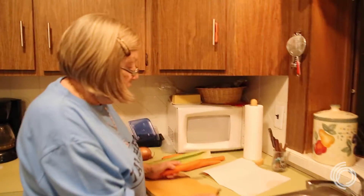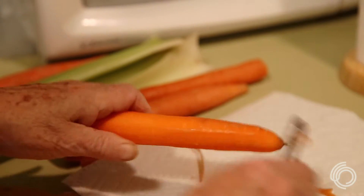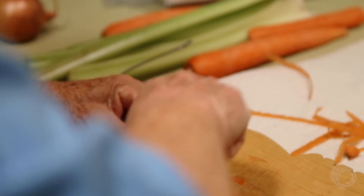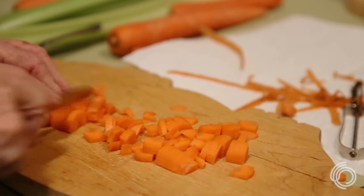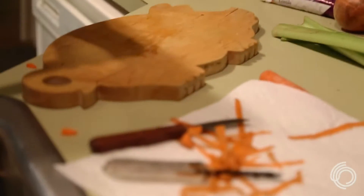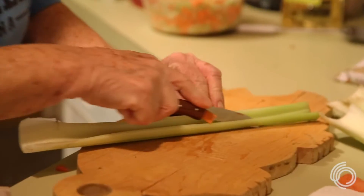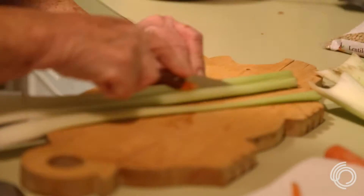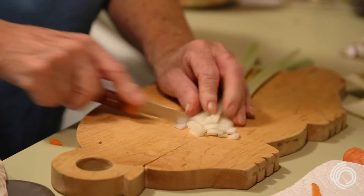First you peel your carrots. Then you slice them in small strips and cut them into little tiny cubes. After we're done with the carrots, we take the celery and cut them in little long strips, and dice them like you did the carrots.